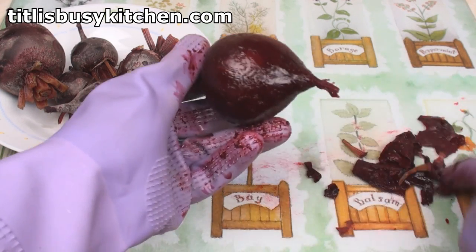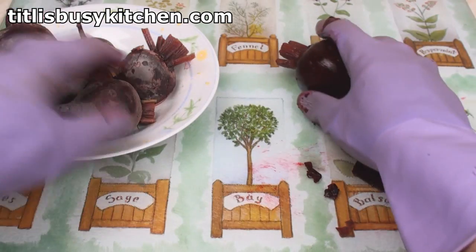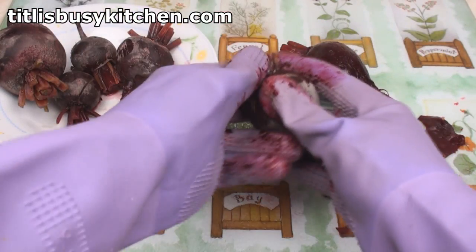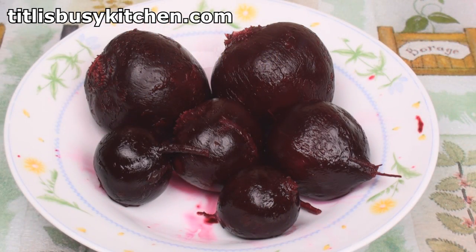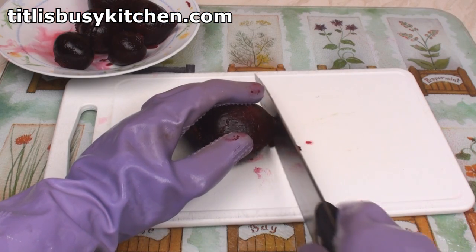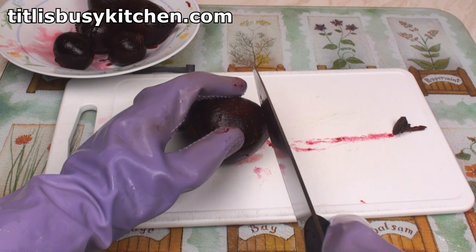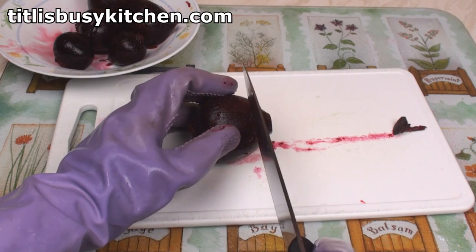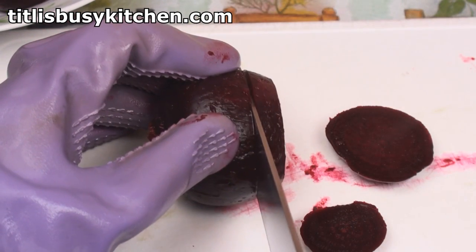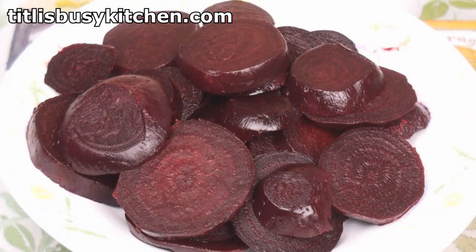There we are, that's one done — there's the skin — and I hope you understand why you need gloves for this. I'll just do the others. Here are my peeled beets. Next, I'm going to slice them. I'll just cut the bottom off and then slice them into about 5mm or ¼ of an inch thick. Here are my sliced beets.